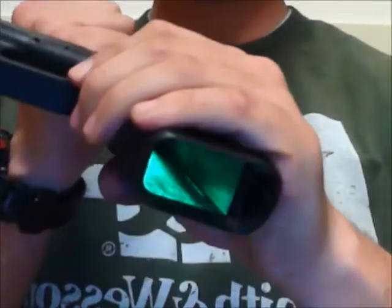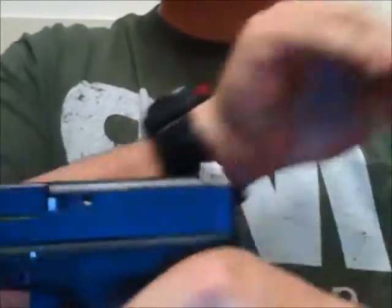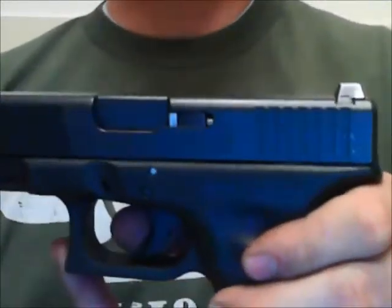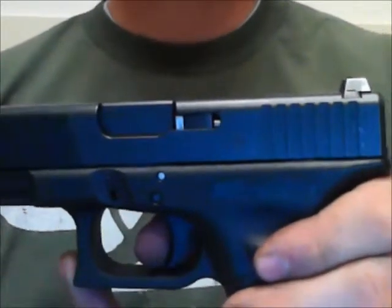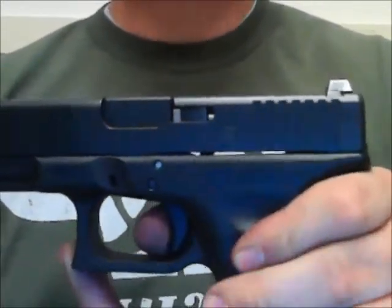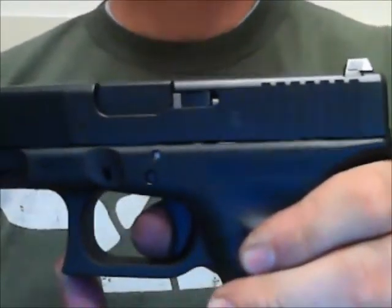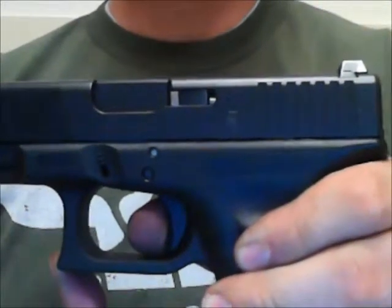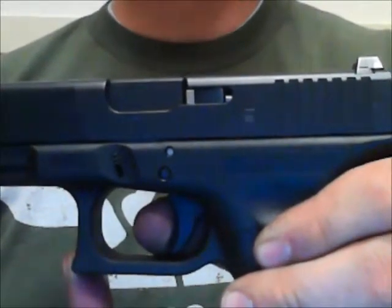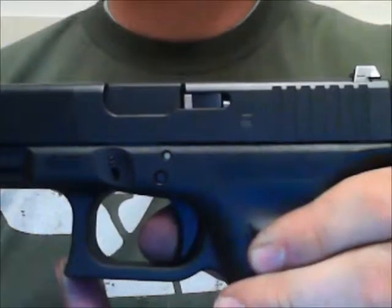To begin — no magazine in the magazine well and no round in the chamber. To perform Trigger Reset, you squeeze the trigger as though you're firing a round and hold the trigger to the rear, so the slack is taken out and the trigger is depressed and held to the rear. After this, the bullet fires, the slide cycles, and then you slowly release the trigger, and you will both hear and feel an audible click. From this point, I don't have to take up any extra slack in the trigger to re-engage my target — I'm right there.